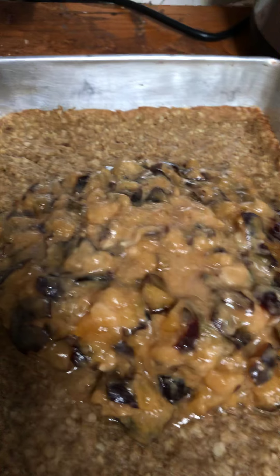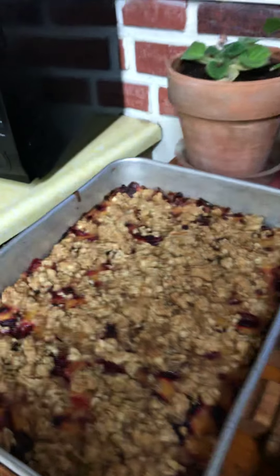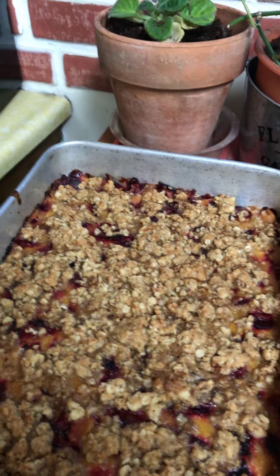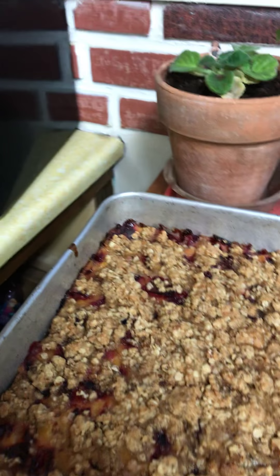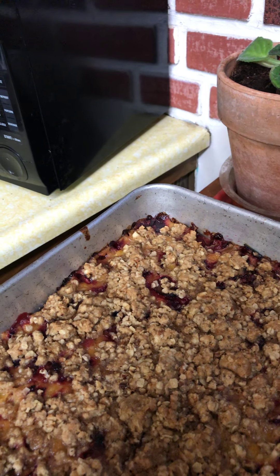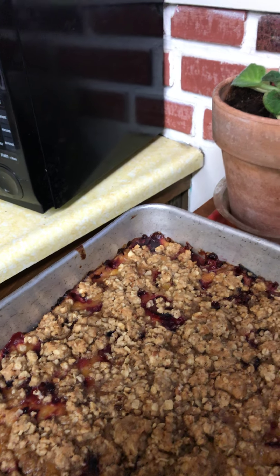It says the recipe makes 24 bars. I'm going to try to get them out of the pan — they do look a little sticky — then cut them up, wrap them in saran wrap, and put them in the freezer. That way the kids can pull one out in the morning, put it in the microwave for a minute, and have it for breakfast.